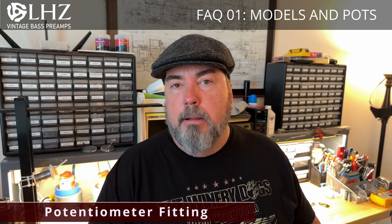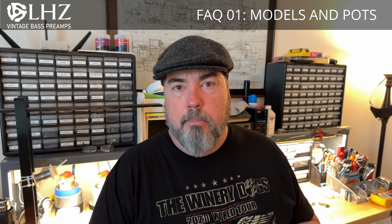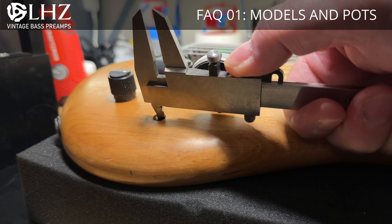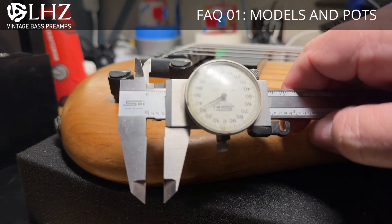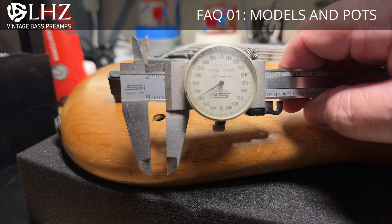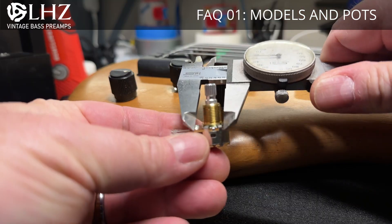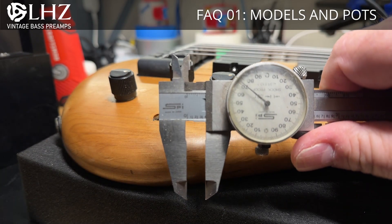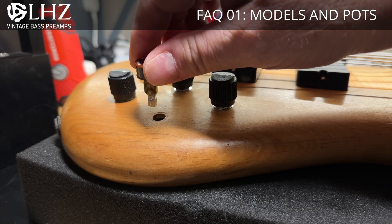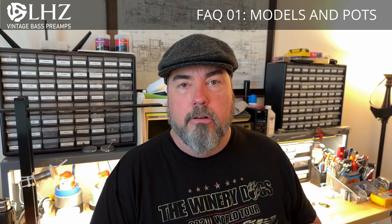If you have a Spectre Rebop, Euro, NS2A, or any one of the other basses that were made over in Europe, you'll find that they have smaller holes for the potentiometers than those found on USA guitars. This makes it really frustrating to find the correct potentiometers, as there are thousands of different potentiometers out there. The most common thread diameter is 3/8 of an inch, which is too big for the holes in the Spectre.